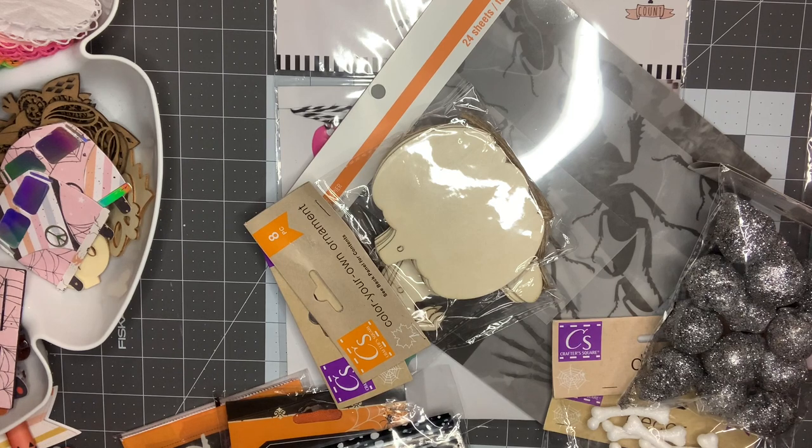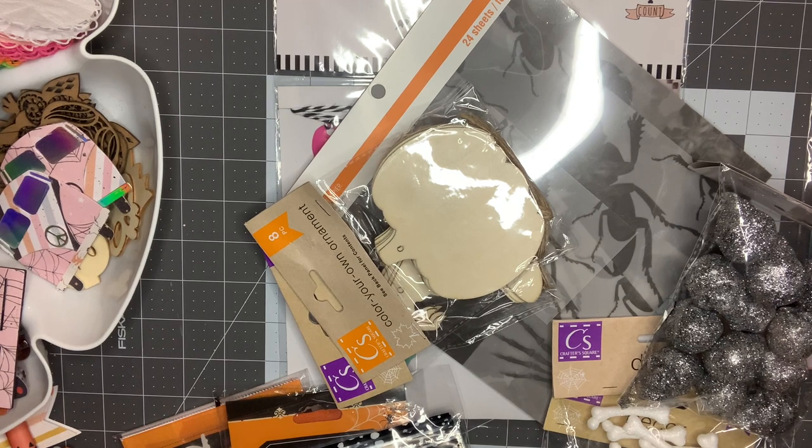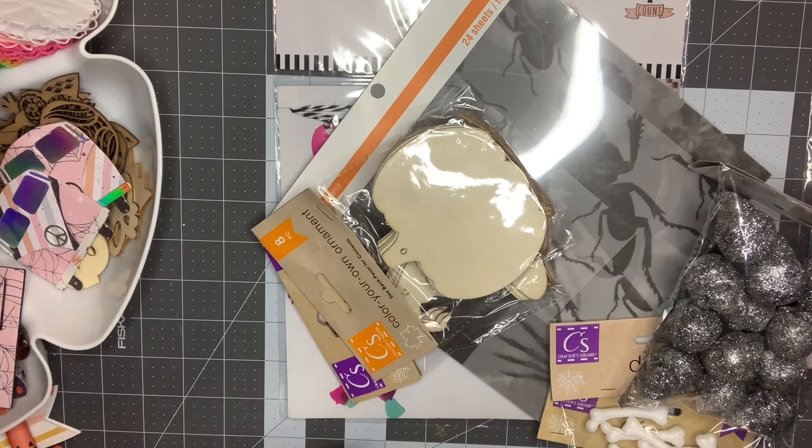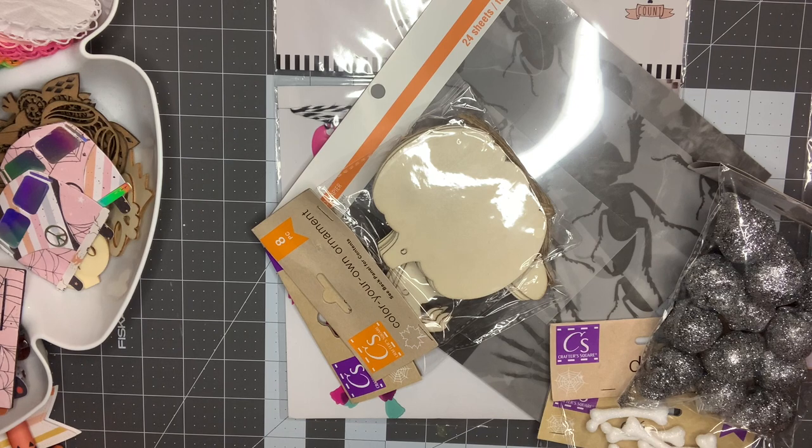That big pink bin from Target was a nine-dollar bin - I plan on keeping things in there and just rotating it out of my craft room when I'm done working on it. I have one for fall set up the same way - I think I'll do a separate video on that since this one is getting really long. I also have Christmas started like that. I still need to go through my old Christmas bin, and then I'll be able to organize that. That is my Halloween collection, guys - thank you so much for watching and I can't wait to start creating with it!